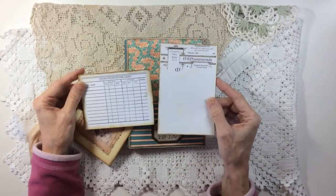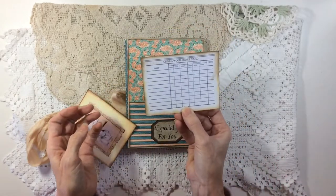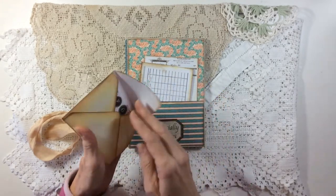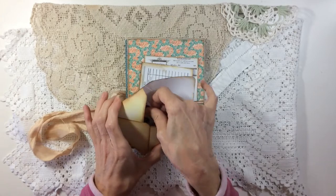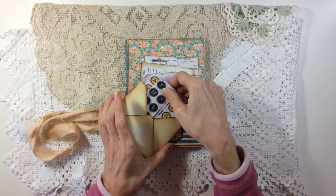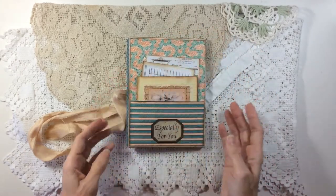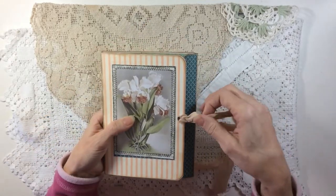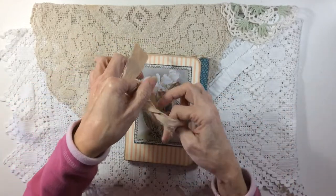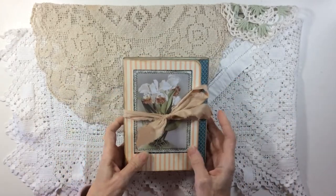These are some more items from the faux ephemera. That one I've left as paper, this one is mounted onto card. Then there's another envelope from the layered tags kit with the typewriter alphabets from Tracy's faux ephemera kit. So have a look at Tracy's stuff - it's pretty wonderful. I'll put all the links underneath. I just tied it, separated and tied it like so. Thank you very much for watching and I'll see you all again soon.